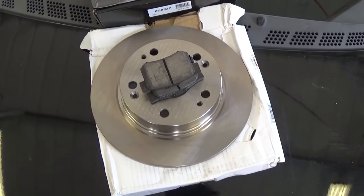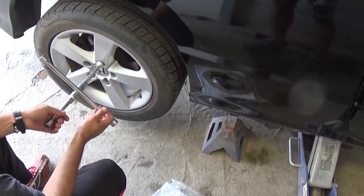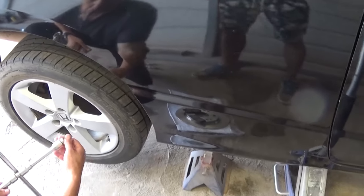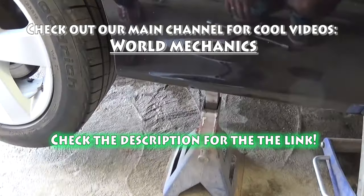Stay with us to see how we're going to do that, and don't forget to subscribe for one new video every day. We're going to demonstrate on the right side of the vehicle, but it will be identical for the left side as well. You need to jack it up and put a jack stand — never rely on the jack itself.